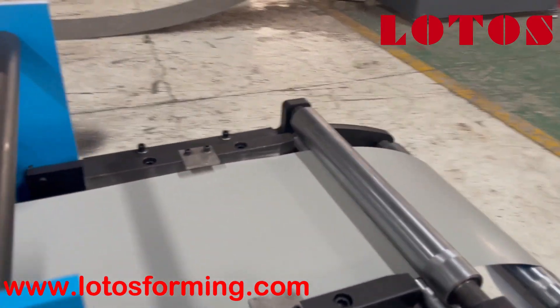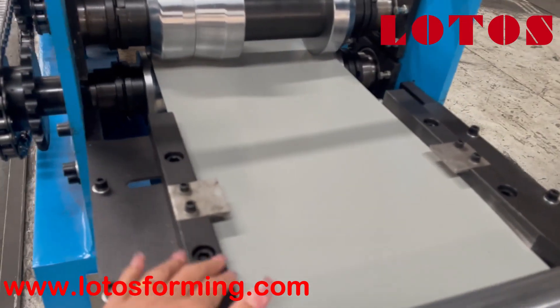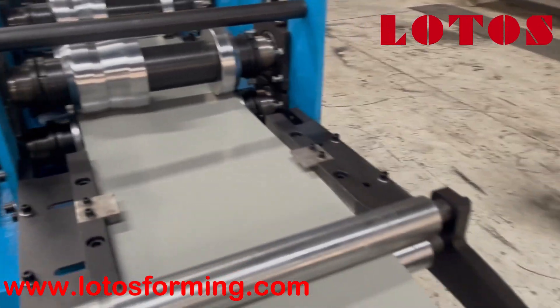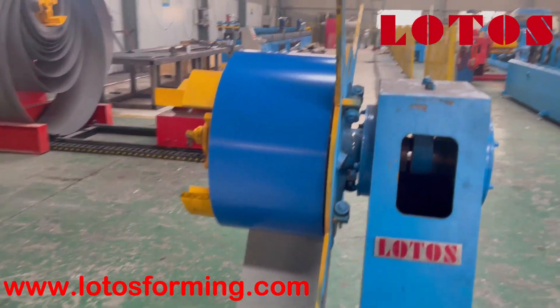This is the feeding guide — we can adjust these two guides to regulate the sheet when feeding. And here is the three-ton manual decoiler unit.